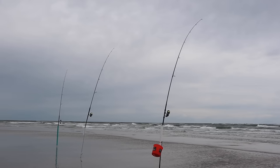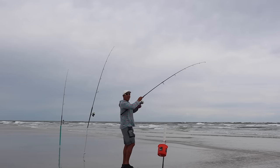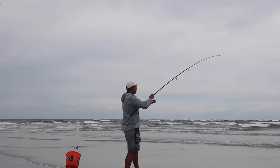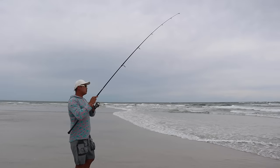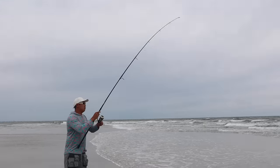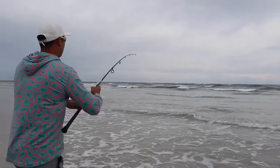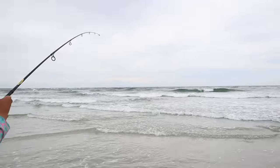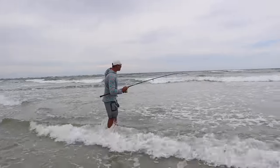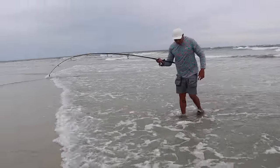I've got three rods baited up. Any of them can get bitten at any point so we gotta pay attention. Oh! Yeah! It's a good one. That one was pulling hard. I hope it's a pompano. It's a red — it had been on the starburst. Oh my goodness.